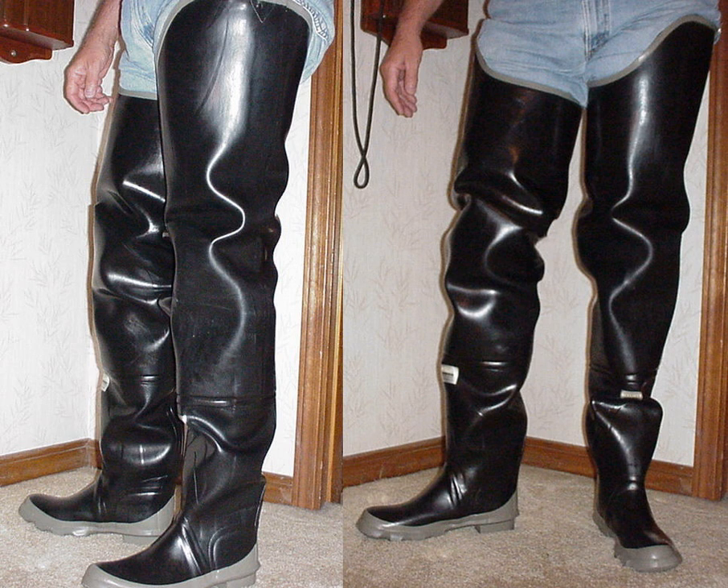Hip boots, or hip waders as they are sometimes called, are a type of tall boot initially designed to be worn by river fishermen. Hip boots are typically made out of rubber and completely cover the legs up to the tops of the thighs or all the way up to the waist.